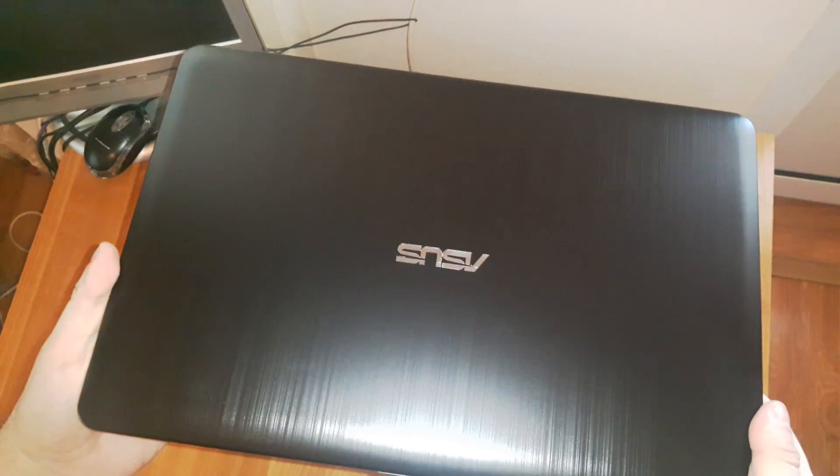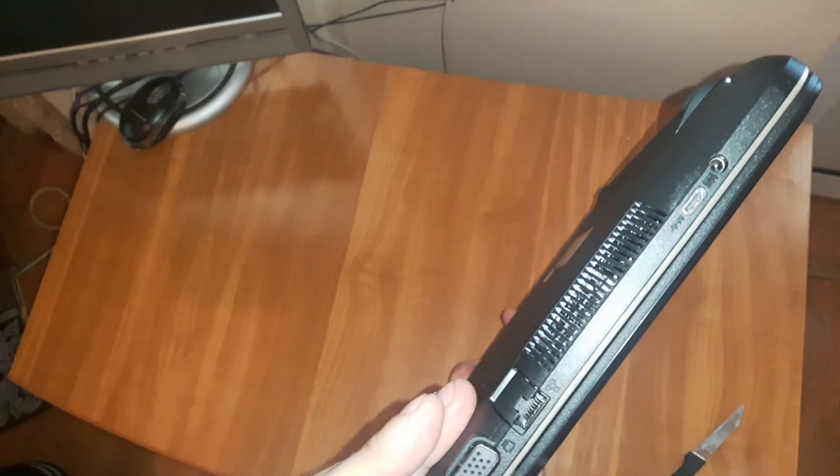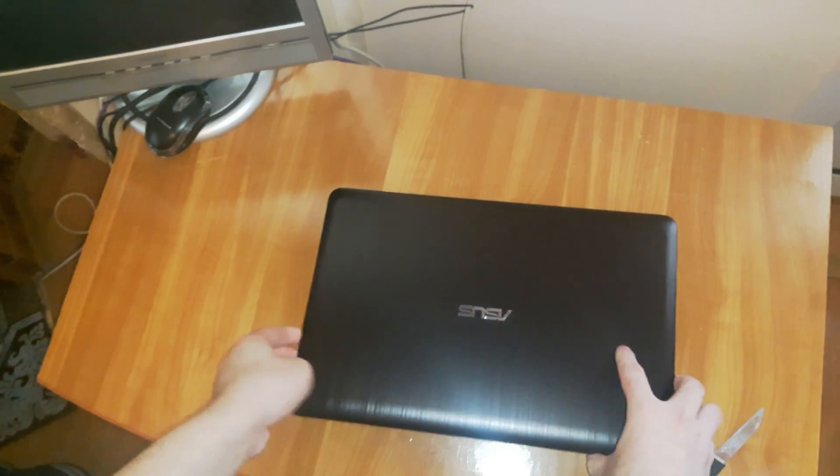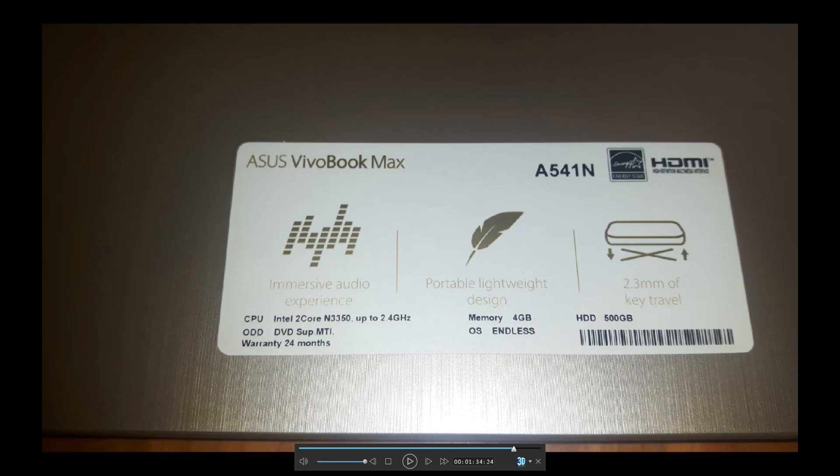Very shiny laptop. This is the optical drive. Here we have two USB ports, HDMI, VGA port. You can see that it uses an Intel Core N3350 up to 2.4GHz, and it has 4GB of RAM and 500GB of storage.